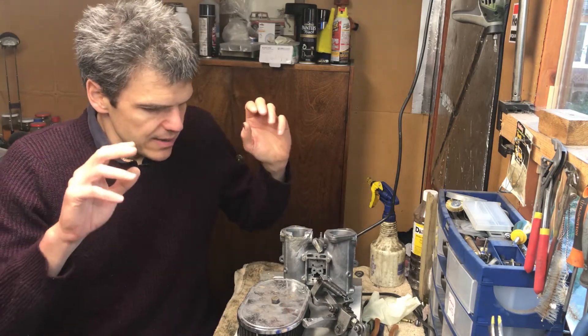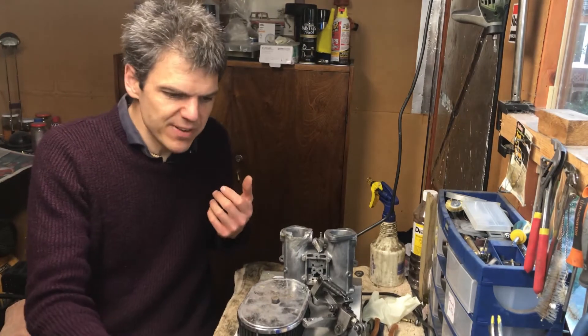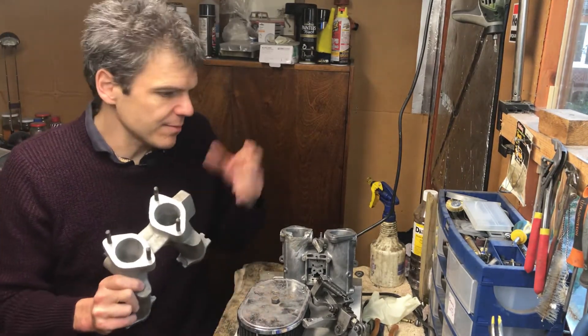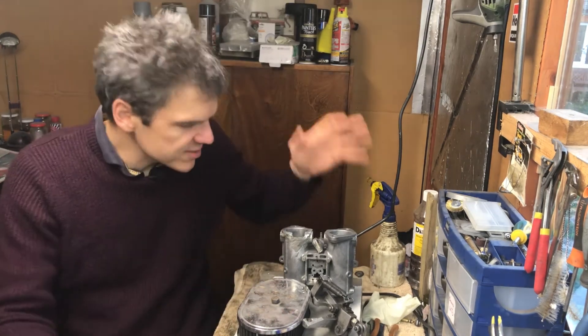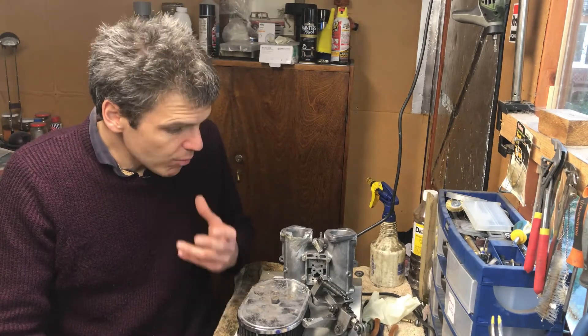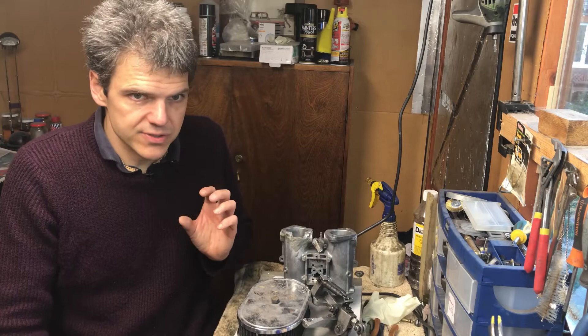Because I haven't got those constraints, I can pivot the project — mate it to a different manifold, use just one carb, sell all the other bits as spare parts — and I'm probably going to be more than happy financially. However, if you're not in that situation, you're better off just buying the best-looking bits of carb that you can find.